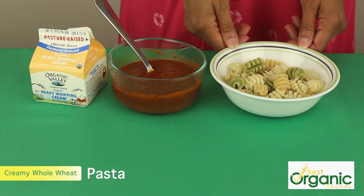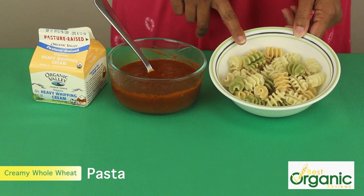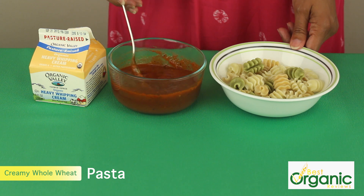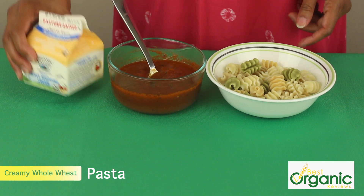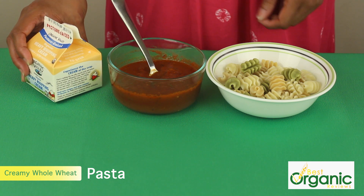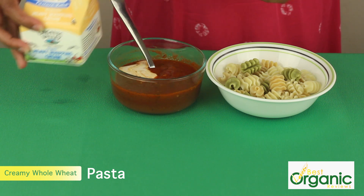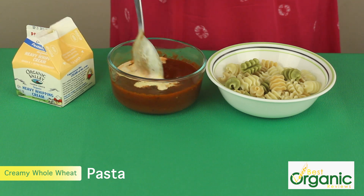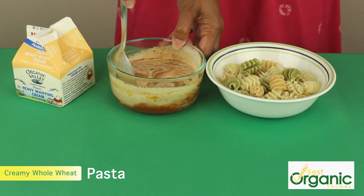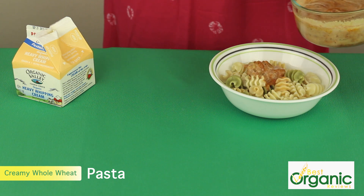We have a super simple lunch for even the pickiest of eaters. I've got whole wheat organic pasta cooked in boiling salted water until tender, and a very simple marinara. We're going to add some cream to it — you can add milk or half and half — this is just going to make the sauce creamy. I'll pour just a little bit and mix that up.